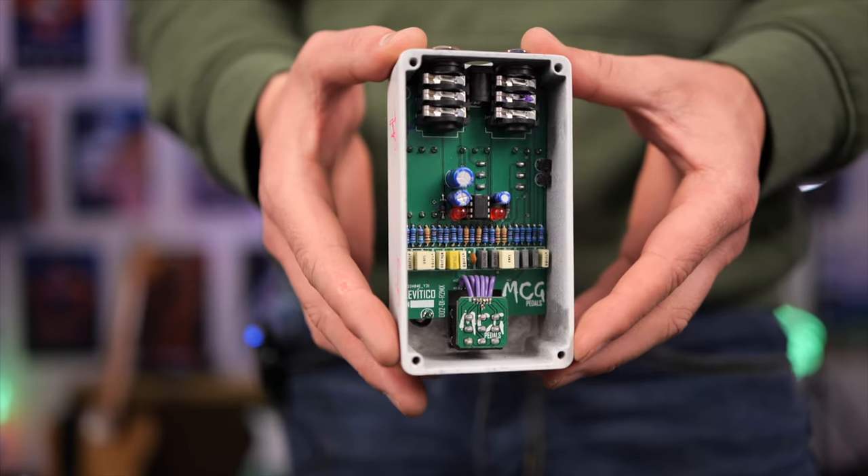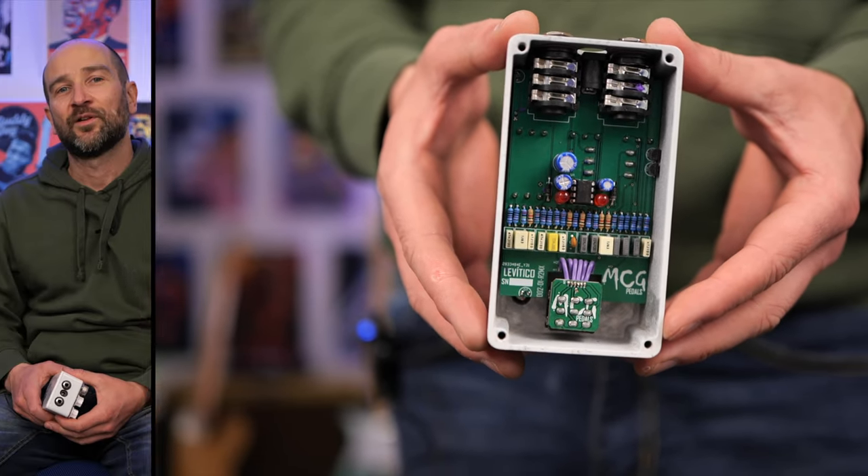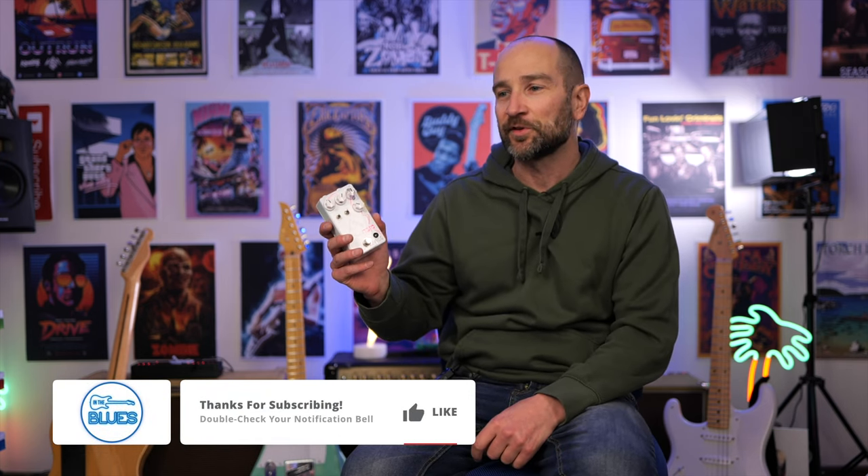You can run this pedal from 9 to 18 volts DC. Here's the inside of the pedal and as you can see this is completely handmade and hand-wired. Beautiful. A massive thank you to MCG Pedals in Mexico for sending this out for the review — I really appreciate it.